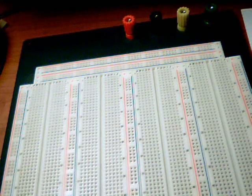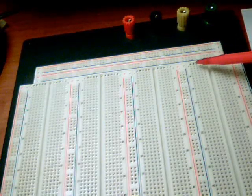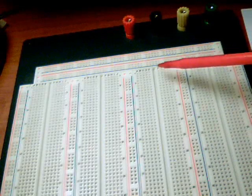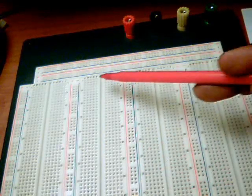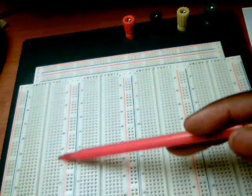The next area of the protoboard I'm going to be indicating is the area where we're going to be putting most of our components — that would be this area in here, this area in here, this area in here, and this area in here.